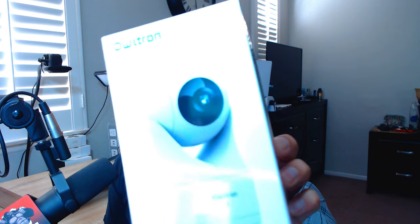When it comes to home security cameras, we're constantly looking for something good that won't break the bank. Today I have one called OwlTron — it's a 1080p Wi-Fi smart camera. It has a lot of cool features, so be sure to check the link in the description below. It's about 30 bucks, which is a pretty sick deal.